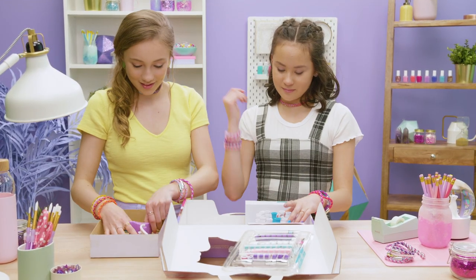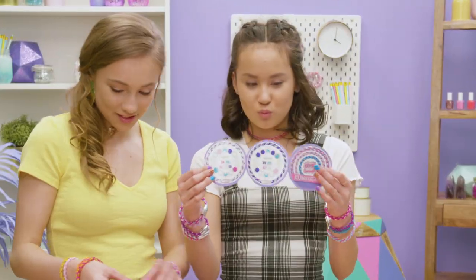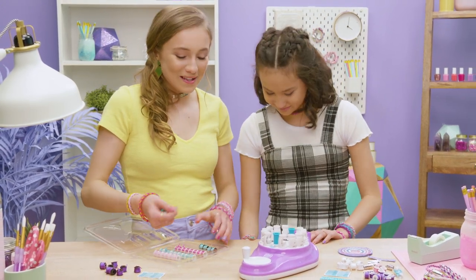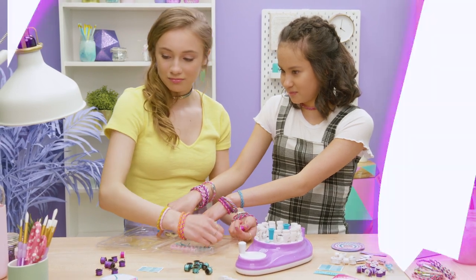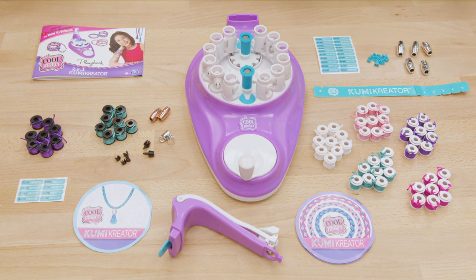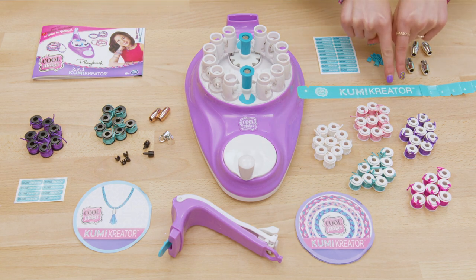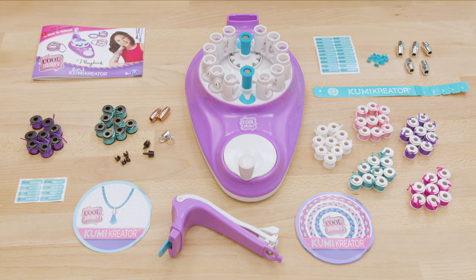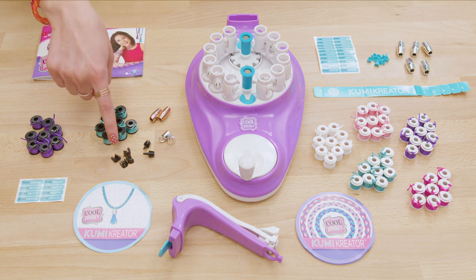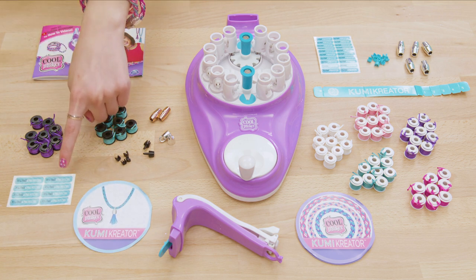Here's everything you get with this kit. Spoiler alert, there's a lot of spools. For making bracelets, you get one Kumi Creator 2-in-1, 44 white bracelet spools, five silver bracelet clasps, ten blue end caps, one bracelet design booklet, one bracelet measuring guide, and one clasp sticker sheet. For necklaces, you get 60 necklace spools, two rose gold necklace clasps, four black end caps, two tassel bases, two tassel charms, one necklace design booklet, one sticker sheet, and one playbook.